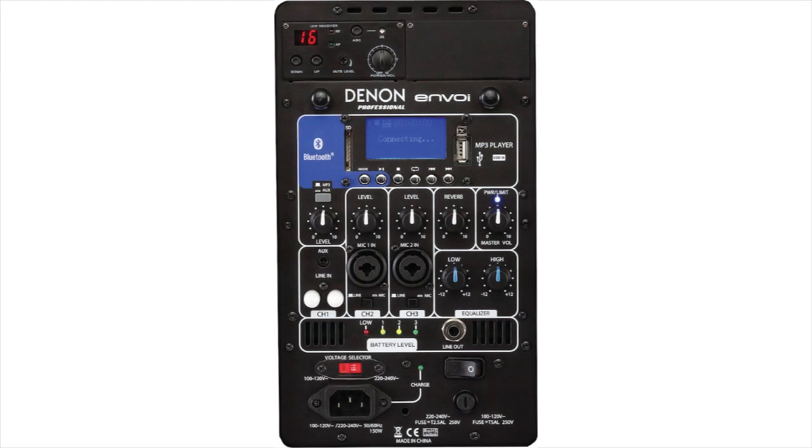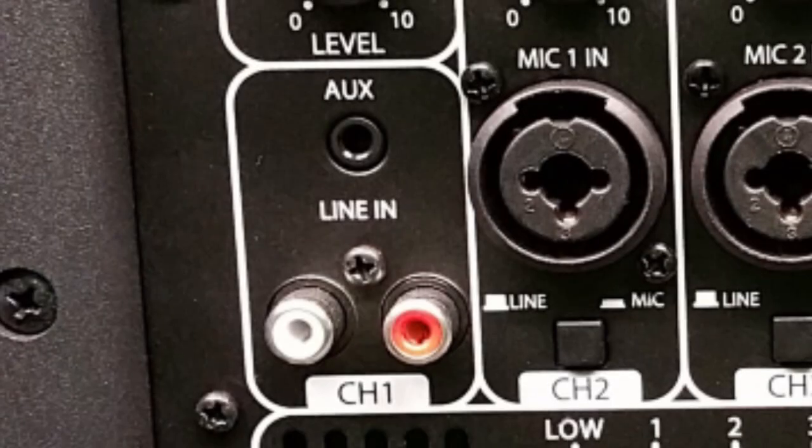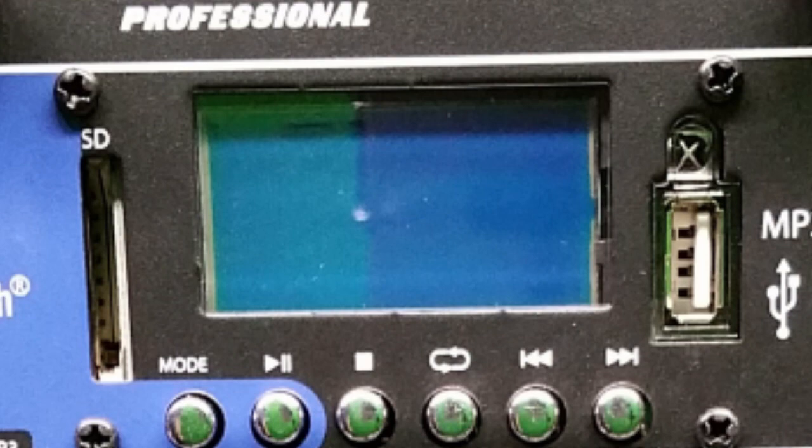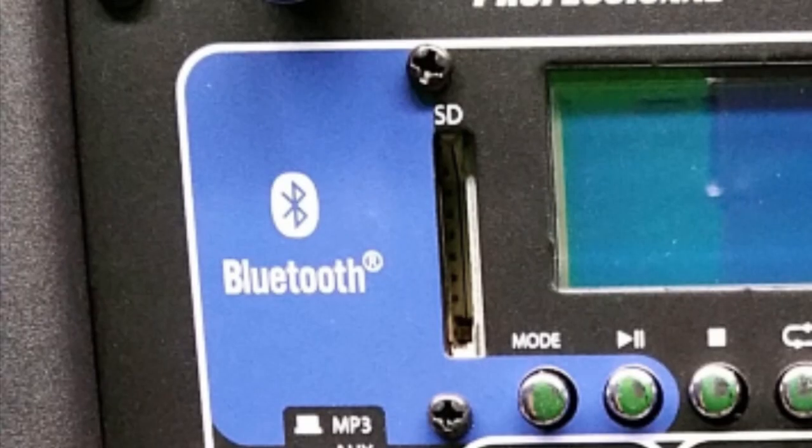Take your choice of ways to play your music with this system: direct in via aux cord, right and left RCAs, two quarter-inch XLR combo jacks, built-in USB or SD card slots, or wirelessly via Bluetooth.